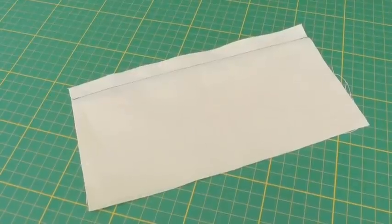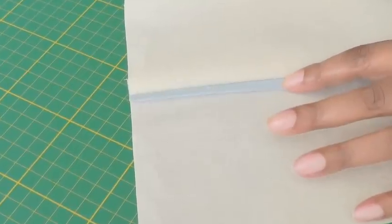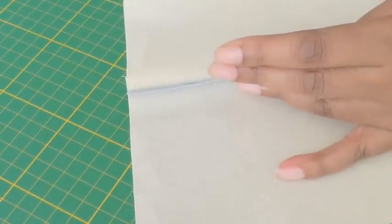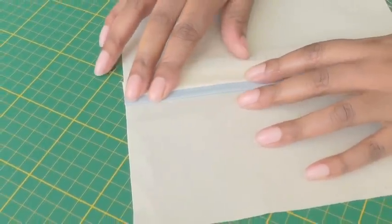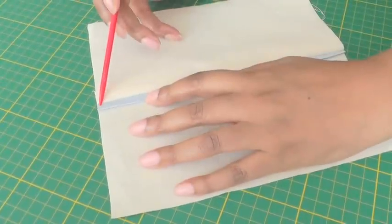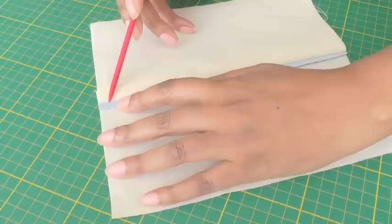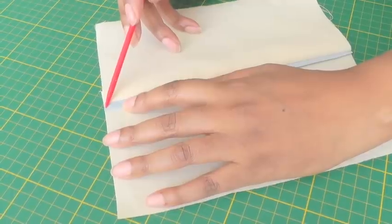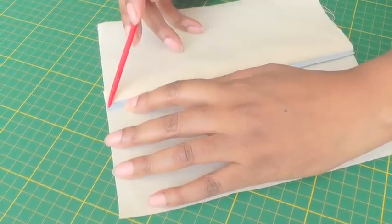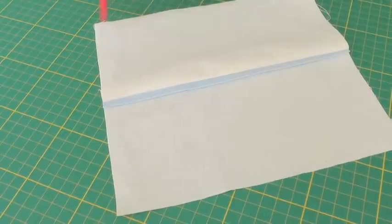The seam is now sewn and as I open to reveal the right side, you can see the piping is raised and lifted up. In order to keep that in place you have a couple of options: you can edge stitch very close to the edge, or you can top stitch, which depending on your project can be about three or four millimeters from the edge.